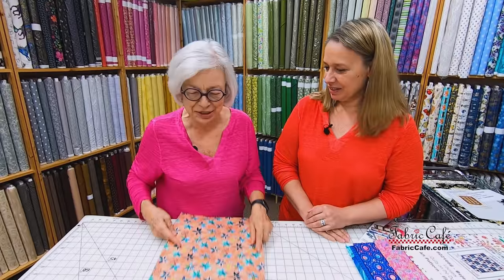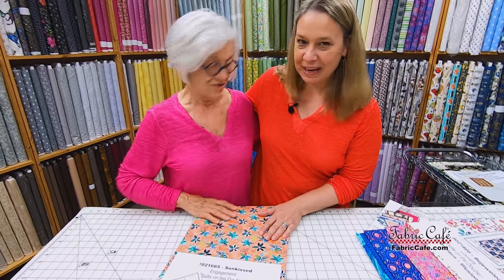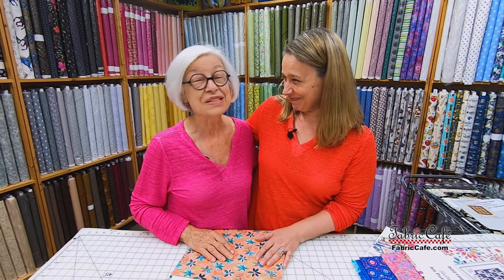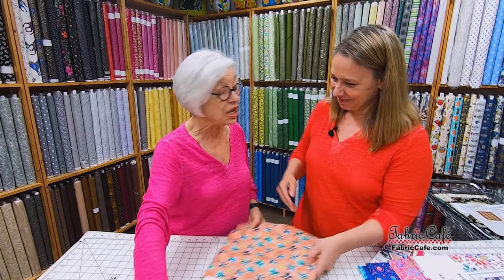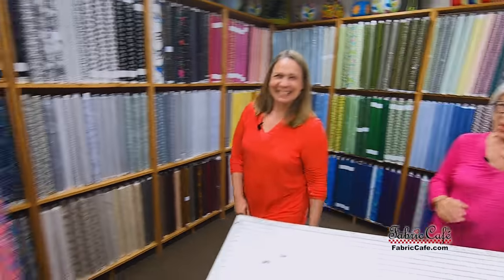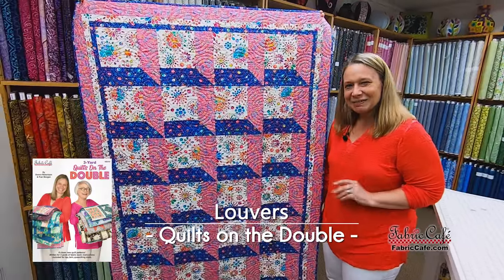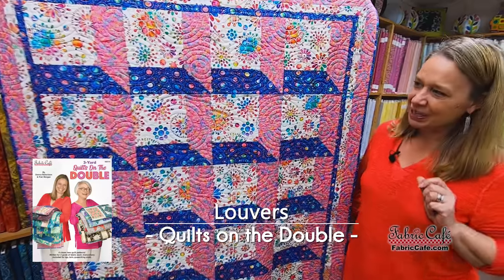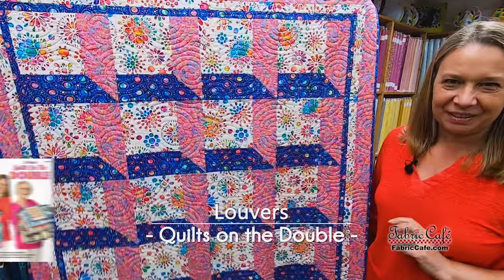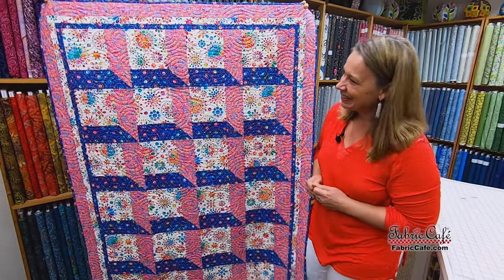I absolutely love your fabric line — we have several of the quilts in Quilts on the Double made with your fabric line and it's spectacular. This is my third line and I think they're just getting better and better. The next quilt is my Louvers quilt, perfectly named because it looks like you're peeking through the louvers of a window at a wonderful floral background. This fun starburst floral has a little bit of a 60s vibe, which really appeals to me.